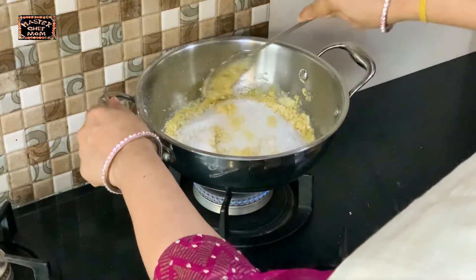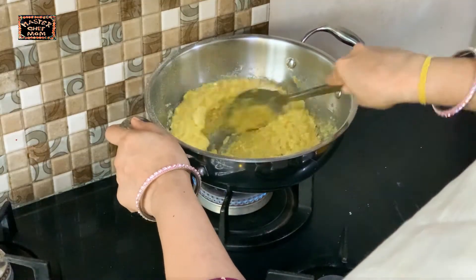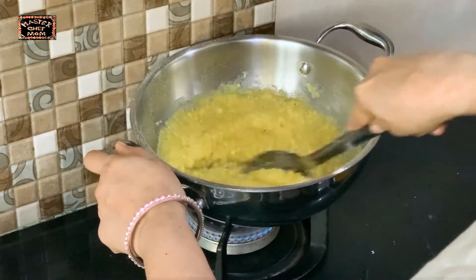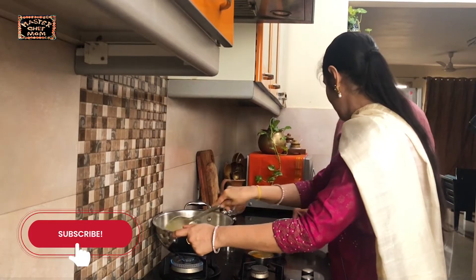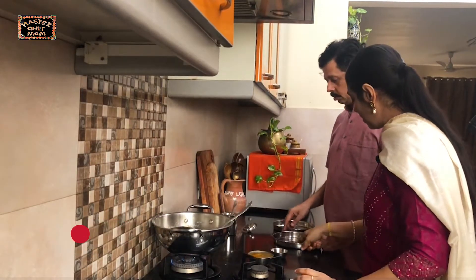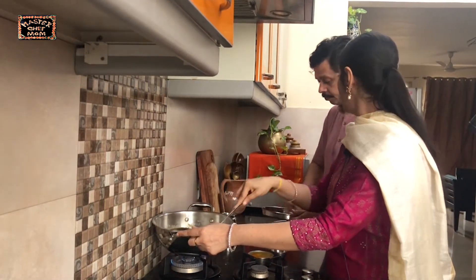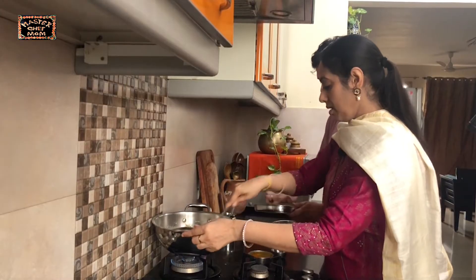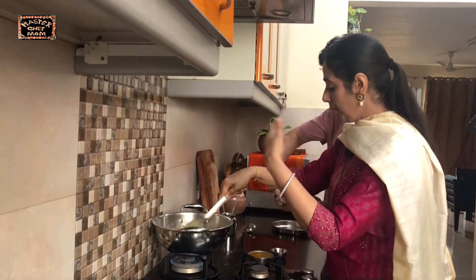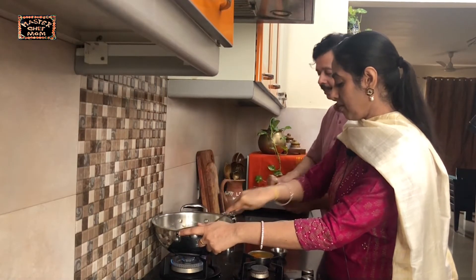Now we are going to mix this well on low flame so that there are no lumps. You can grease the plates now — use 1 tsp of ghee and grease it nicely on the sides also. We grease the plate so that when you pour and spread the mixture, and it sets, you can cut it into square pieces and they will come out nicely without sticking.